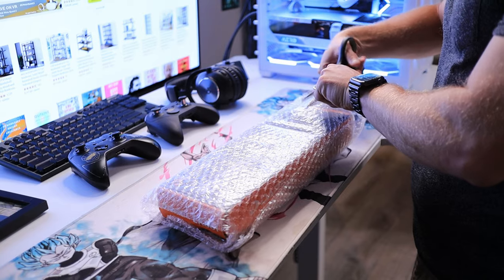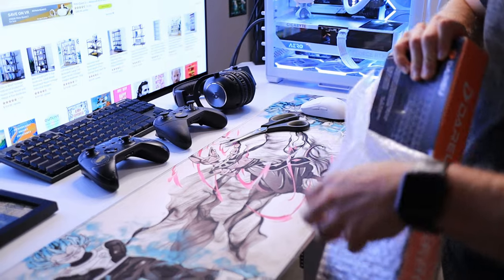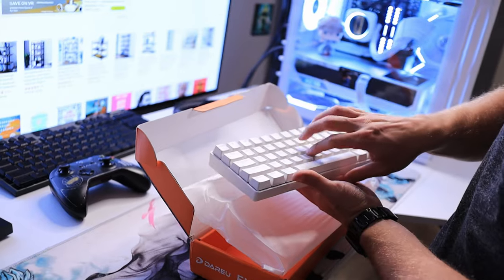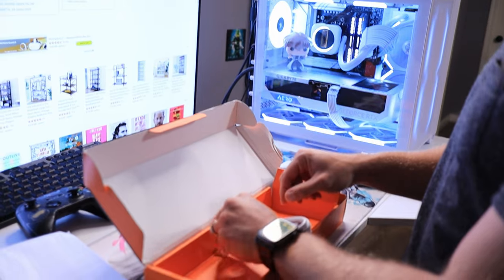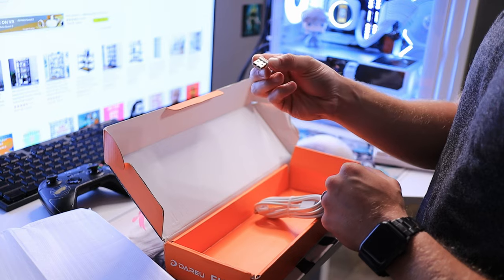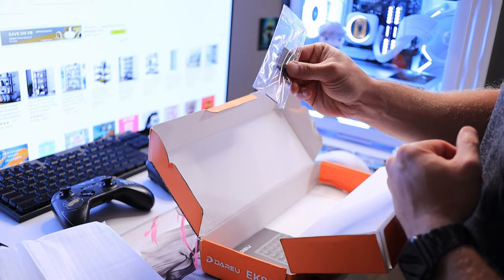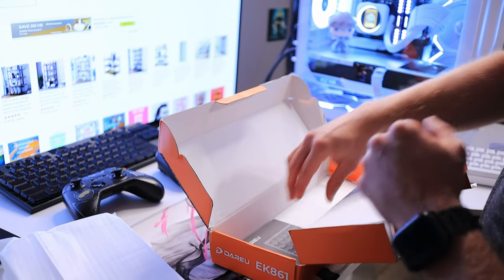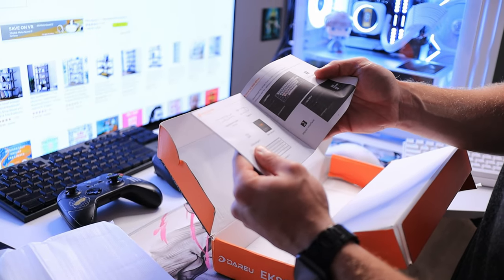So the first question we should ask is, what comes in the box? The keyboard arrived in an orange box wrapped in bubble wrap. Inside the box, you get the keyboard — my model is the white model. You get a USB cable for charging, and you also get a USB dongle, which establishes a 2.4 gigahertz connection for the fastest wireless connectivity speeds possible. You also get a tool that allows you to pull up your keycaps and switches and swap things around. And of course, you get a basic starter guide or user manual.